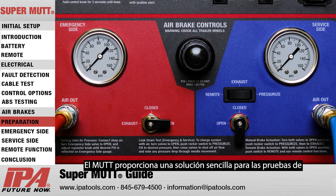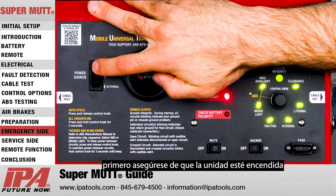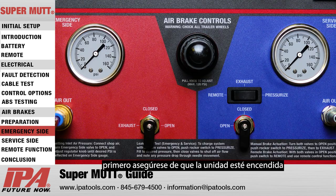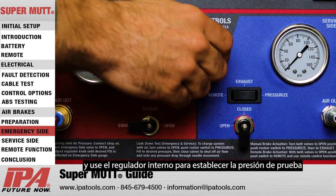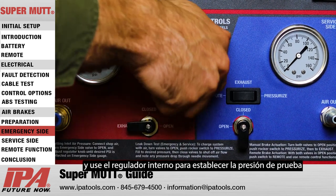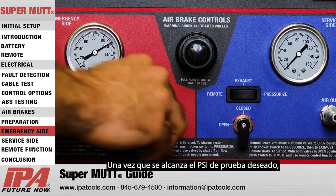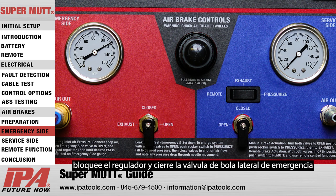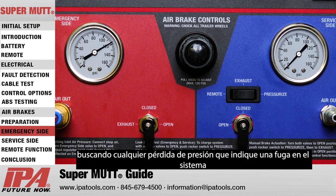The MUT provides a simple solution to leak down test both service and emergency brake lines. To leak down test the emergency side, first ensure the unit is powered on. From here, open the emergency side ball valve and use the internal regulator to set testing pressure. Once the desired testing PSI is reached, lock the regulator in and close the emergency side ball valve, paying close attention to the emergency side air gauge for any pressure loss which would indicate a leak in the system.